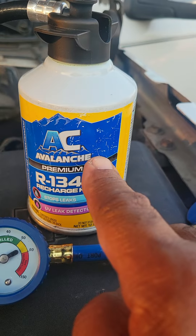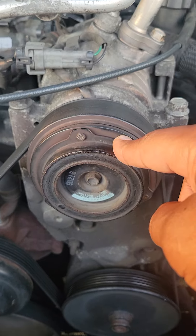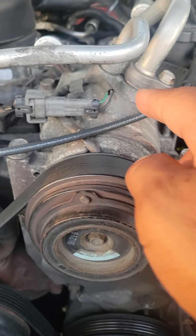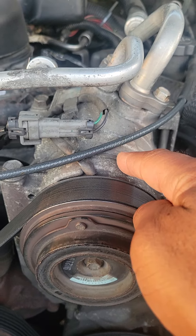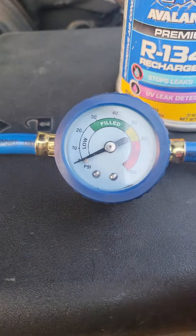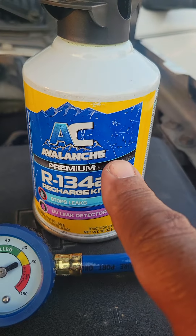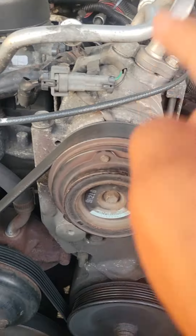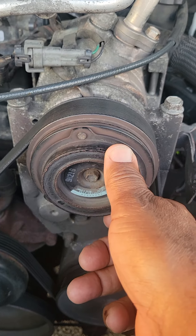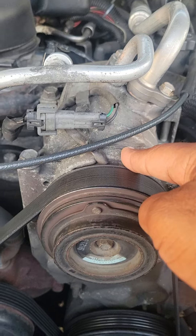Why add only a half can? If by the time you add a half can of Freon to the system and you don't see this wheel kick in and start spinning, more than likely your AC compressor has died for one reason or another. Let's say you're completely empty — add a half can. If the wheel does not start spinning after that half can, your AC compressor has died for one reason or another.